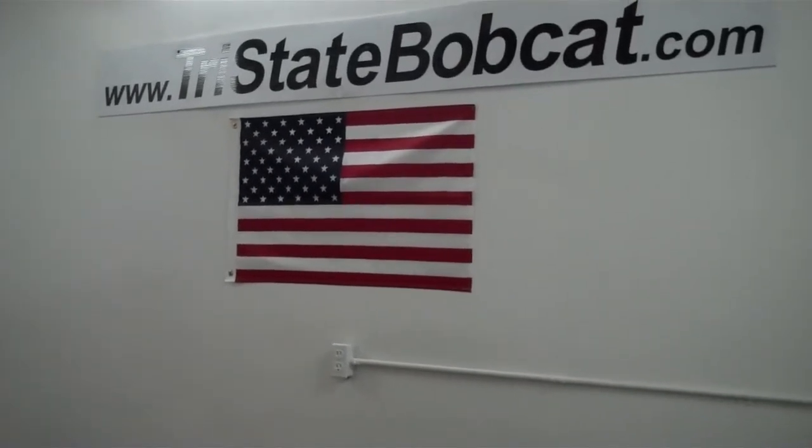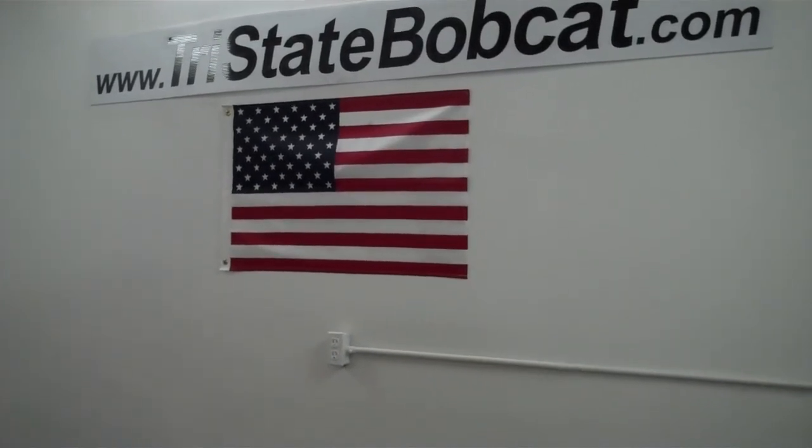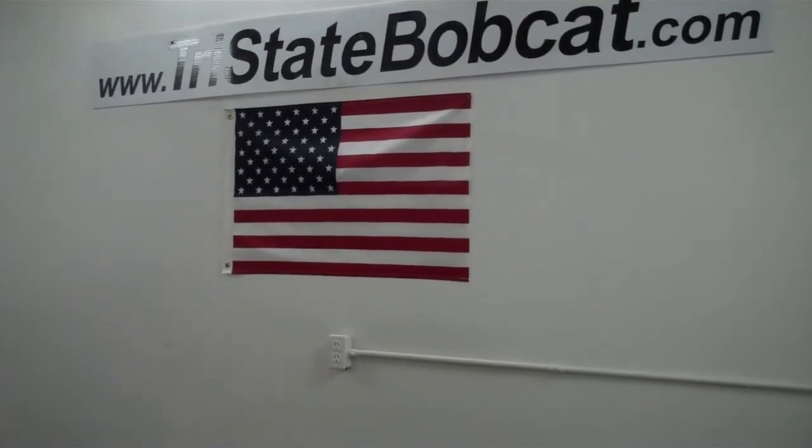Give Jeff a call at 715-781-3940, or give Jeff a call over at the shop.